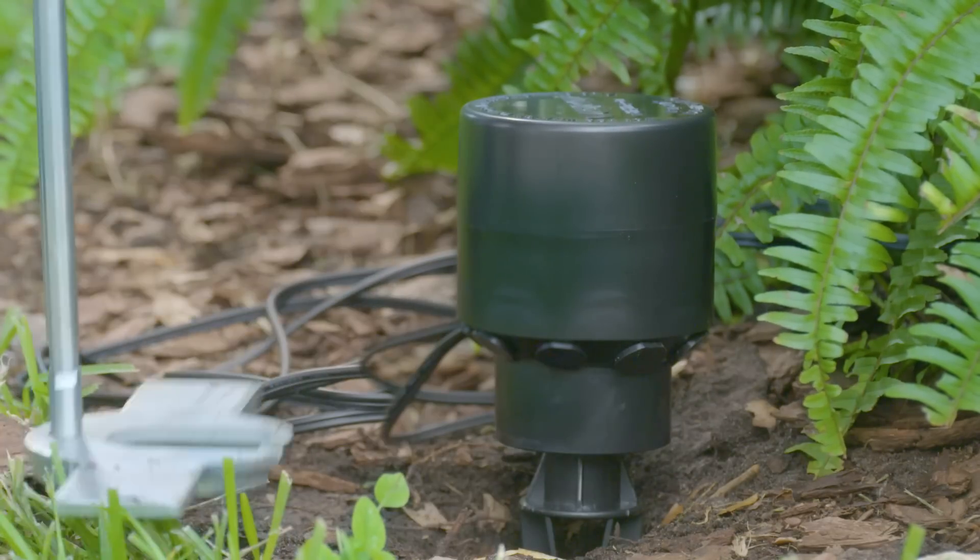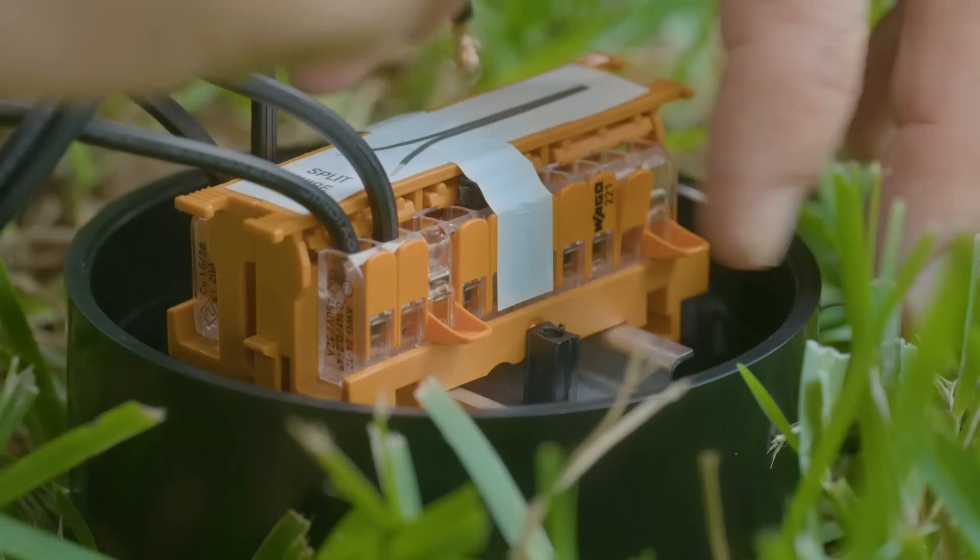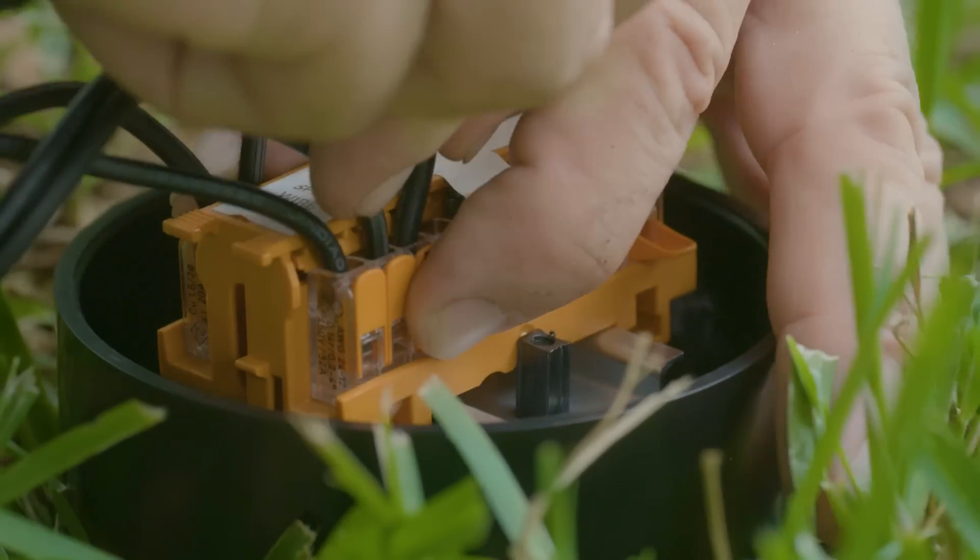The Volt Pro Junction Hub is the easiest, quickest, and most secure way to connect multiple landscape lighting wires.